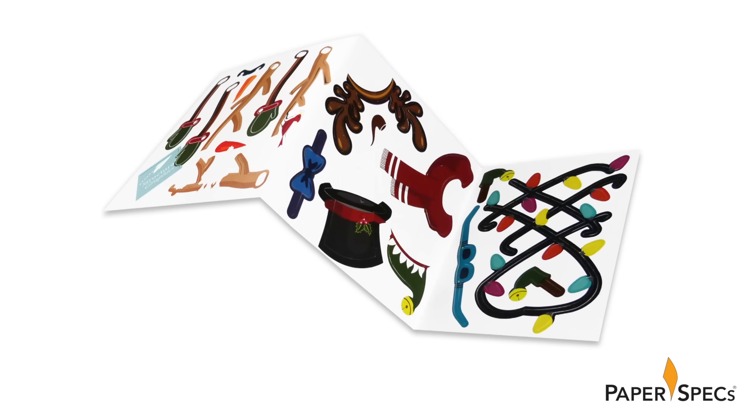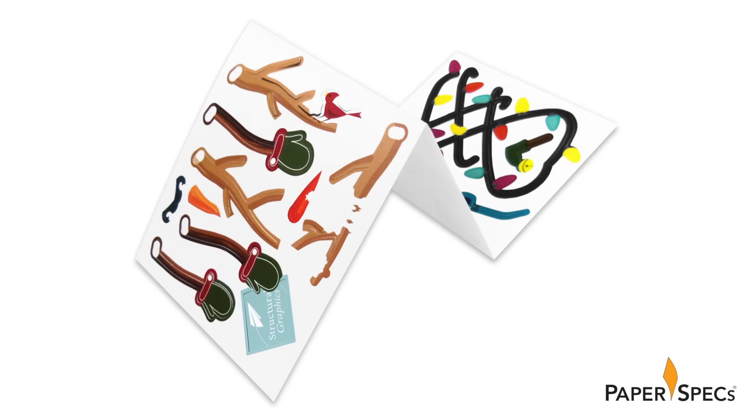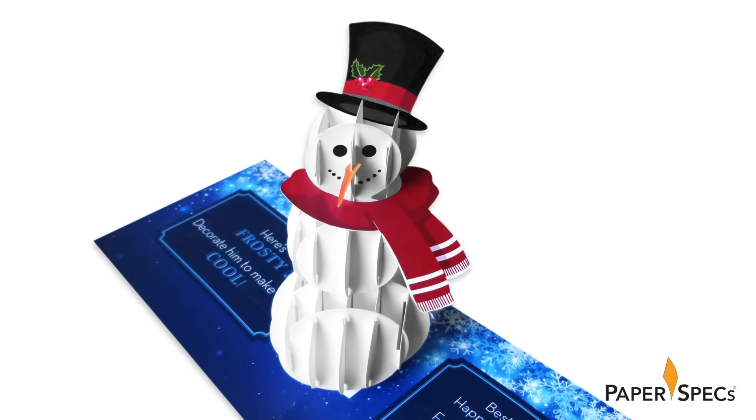An accordion-folded insert contains nearly 20 different die-cut accessories that you can punch out and use to decorate your oh-so-very-personal Frosty.